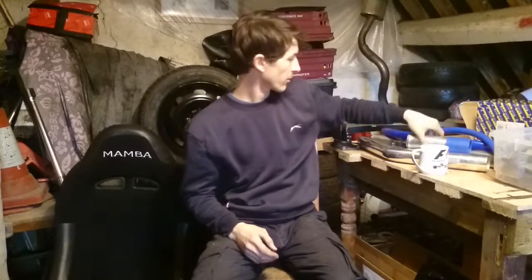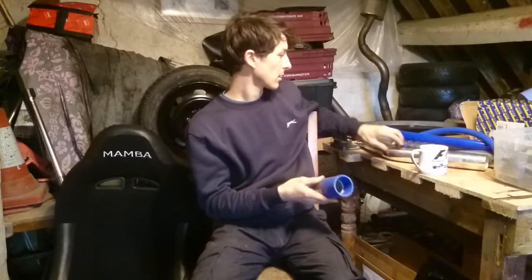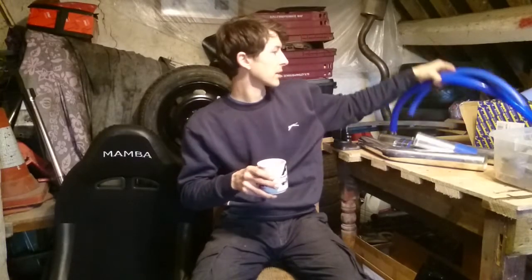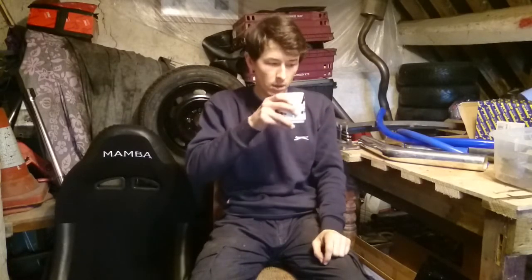We've also got some piping — intercooler piping — because to be totally honest I had to bodge mine together with old bits of pipe and original boost pipes as it was a bit tight budget-wise at the time. Chris helped me out again with those. We've got some blue piping just to replace some bits that are getting a bit tired, just to match up. We do need two more 90-degree bends though — I must order those.